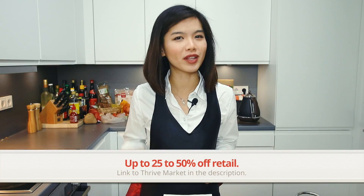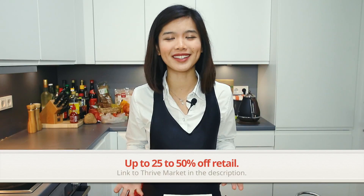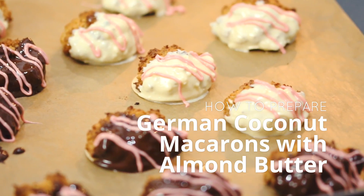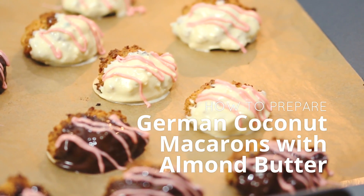Thrive Market is an online store that offers really healthy and organic products below retail price. Now, how cool is that? More on Thrive Market later, but today I decided to use almond butter and incorporate it with a very typical German recipe which is usually cooked during Christmas. This is how to prepare German macarons with almond butter — there's a little twist to the original recipe.